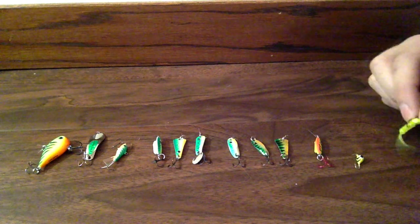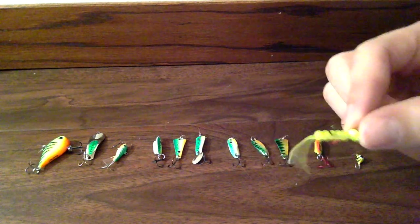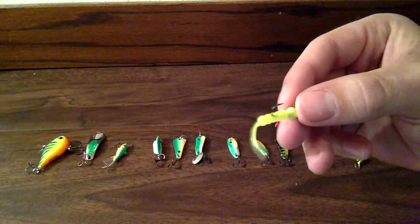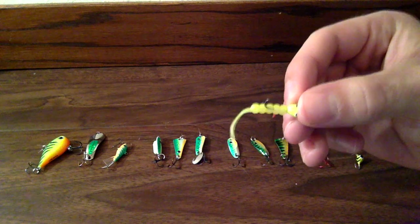And I'm just going to start out with this guy. It's called a VMC Ratso. It's really small — this guy's 1/64th ounce.